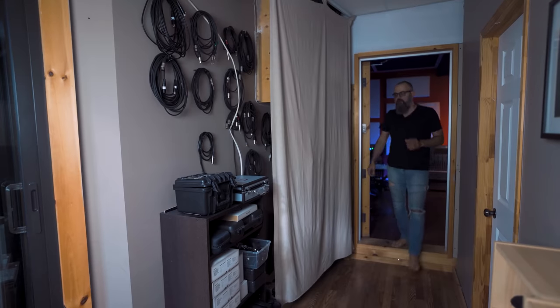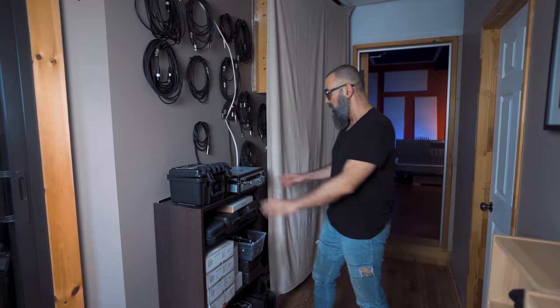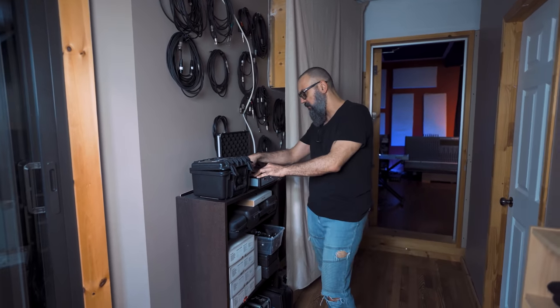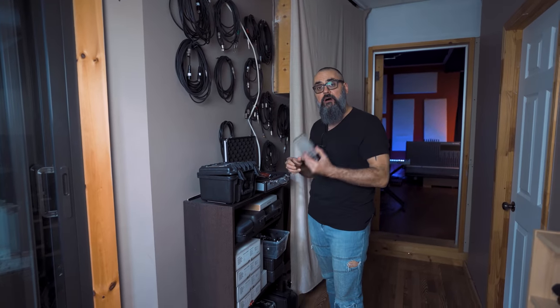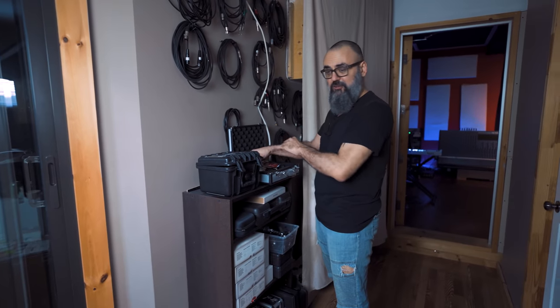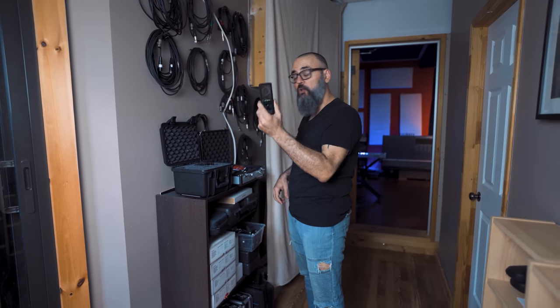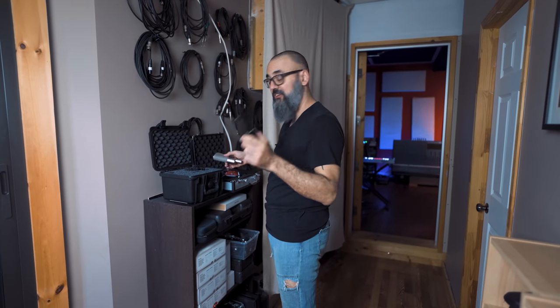Now let's go take a look at the microphones I work with. For microphones I have several mics I love to record with. Let's start with the Austrian Audio OC818 — a very cool microphone; I made a video on it a year ago. And also the LCT 640 TS by Lewitt. Those two mics have some similar features, and I'm actually working on a comparison video for both. Honestly, it's going to be a good one — stay tuned.